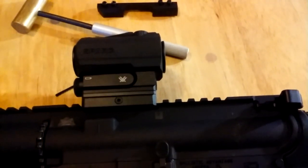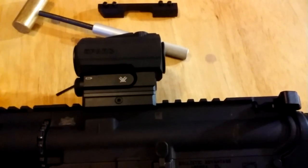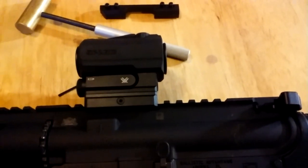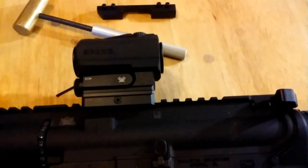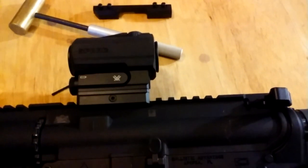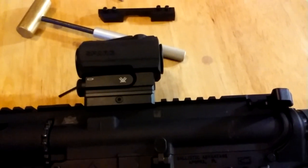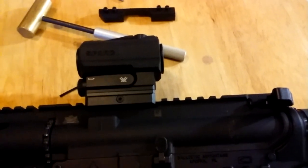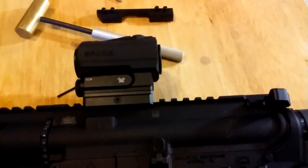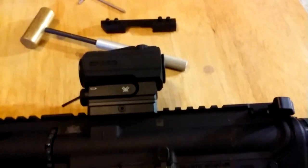I think that's it for now. We'll throw on the Magpul backup sights later after I eat. Don't forget to subscribe to Poor Boy YouTube. We got Poor Boy Weapons and Poor Boy AR on Facebook. Poor Boy, over and out — God bless.